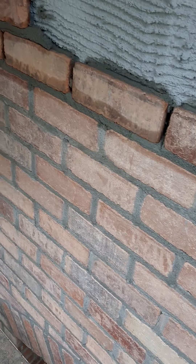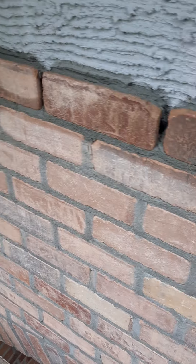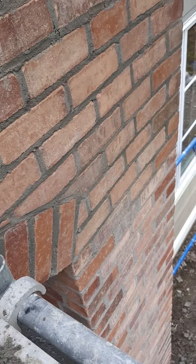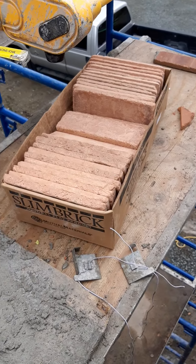It does look nice though — not any nicer or worse than the Hebron. This is yet to be washed and it's going to be painted white — they wanted that old, aged look. Good luck to you guys, bye for now.